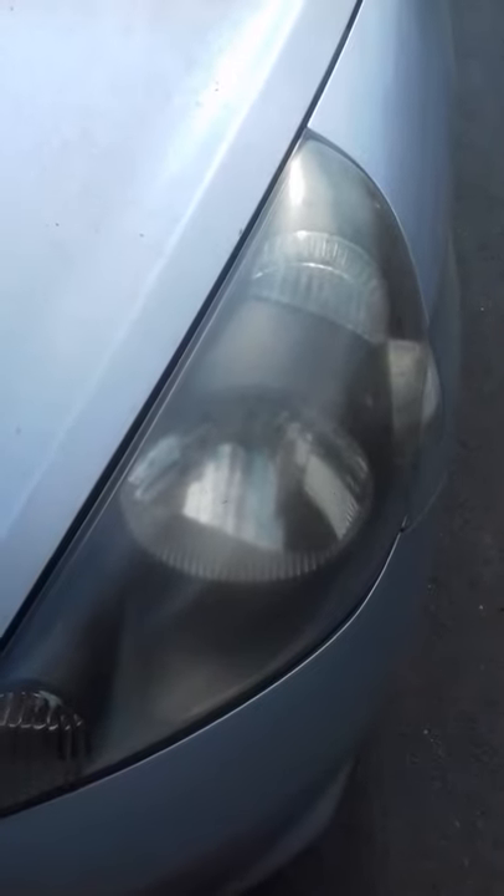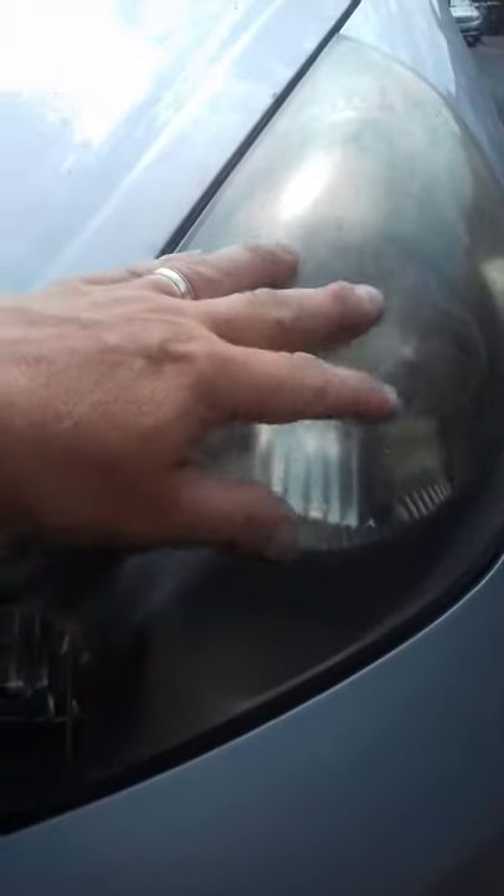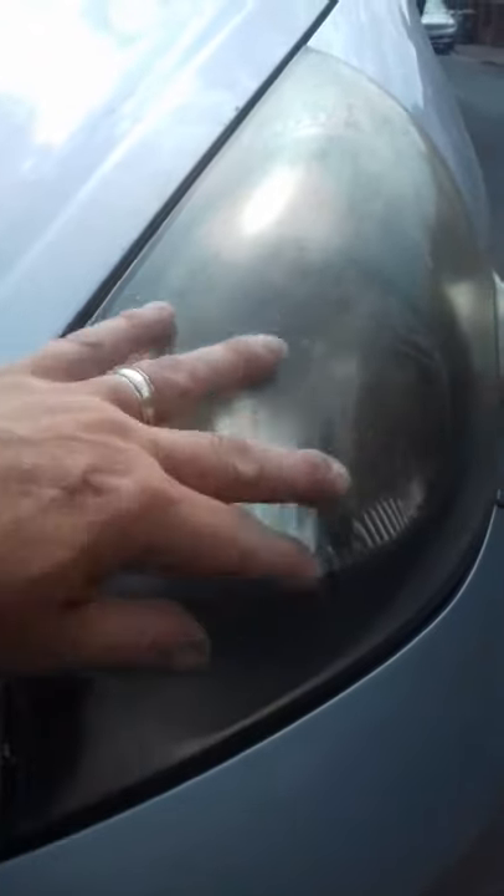I've just had an advisory on the MOT on Donkey Kong, our Honda Jazz, that the headlights are getting a bit opaque. You can see there — they probably have cataracts from being outdoors too much.